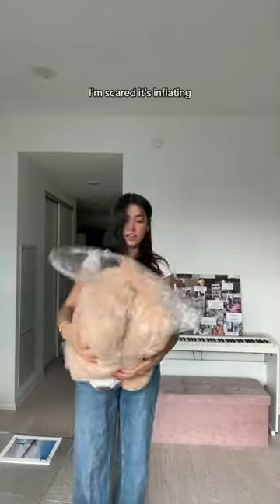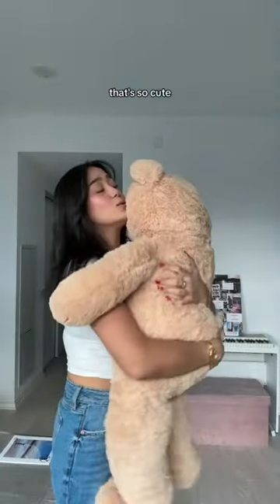I'm scared, I'm scared. It's inflating! Oh, that's so cute. It's already fluffy.